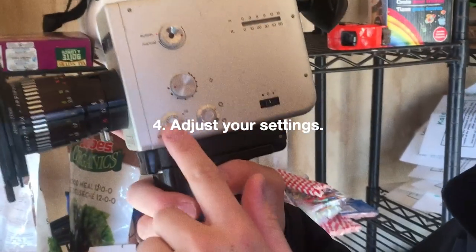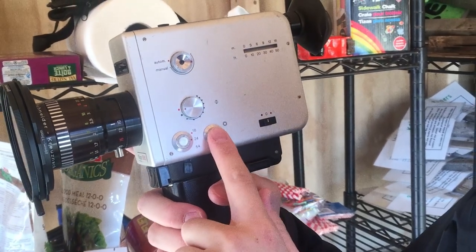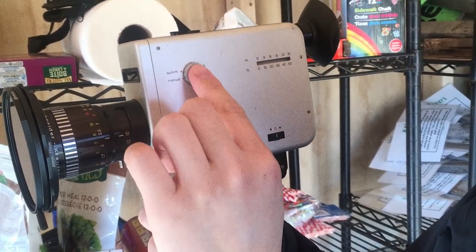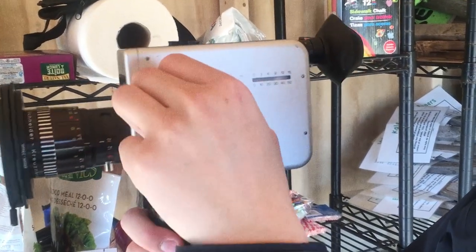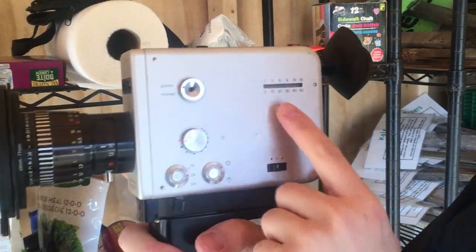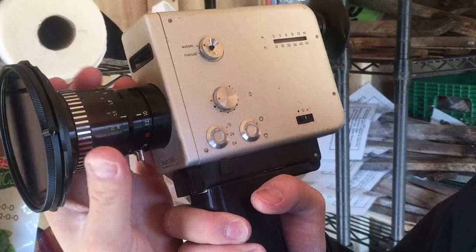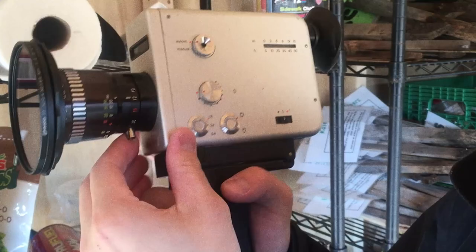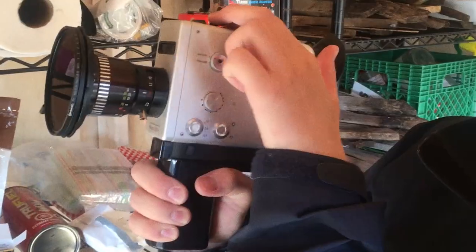There's a few settings here: there's frame rate, there's the white balance of the film, and there is aperture, which you can select manually or you can do it automatic. Here it tells you how much film you have, and this is the on/off switch. You've got focus, you've got zoom — it's even a motorized zoom. Right here we have an ND filter in front, and you're good to go.